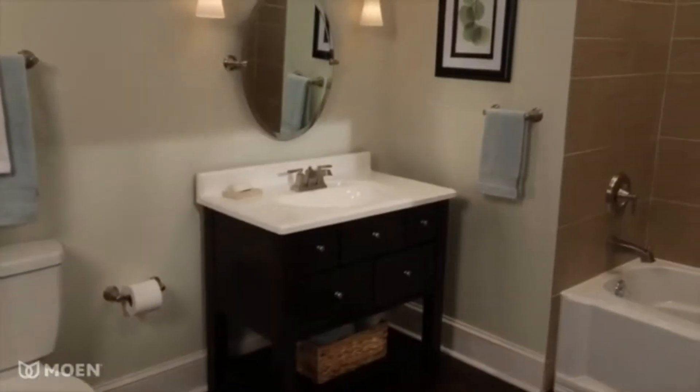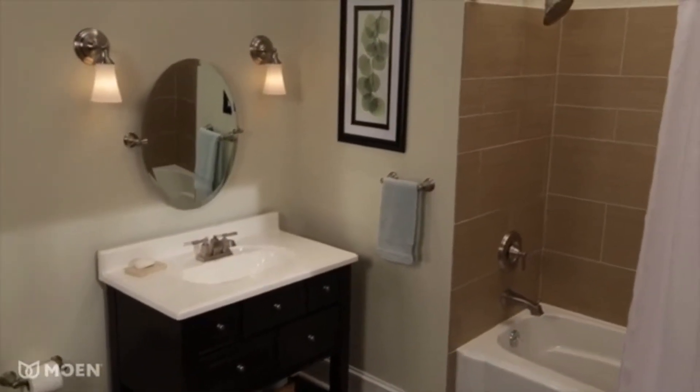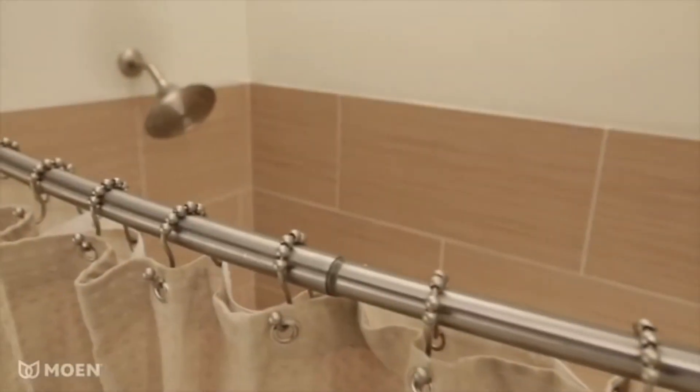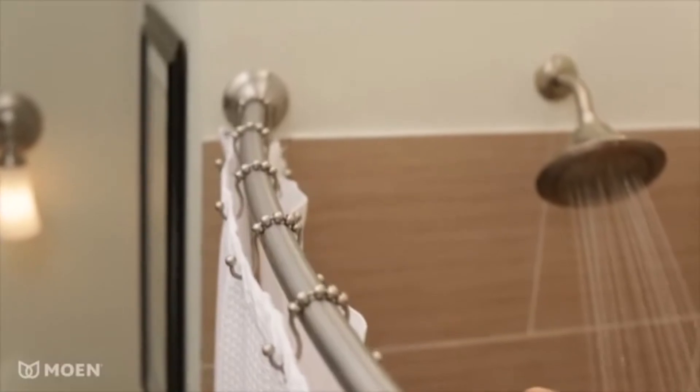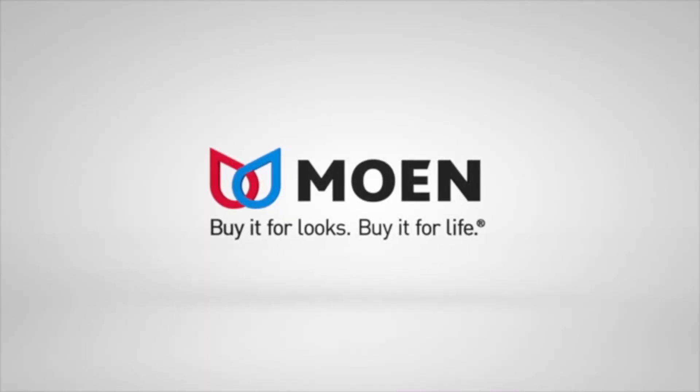Available in three of today's most popular finishes — brushed nickel, chrome, and old-world bronze — the curved shower rod from Moen. Buy it for looks, buy it for life.